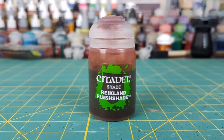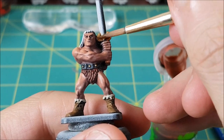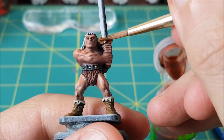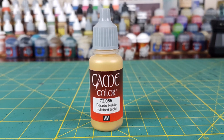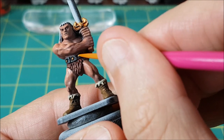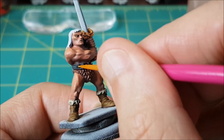Next, I'm putting a wash of Reikland Fleshshade over everything that was just painted gold. Finally for the gold, I'm using a slightly brighter gold color and putting a small dab on the rhinestones and on the most prominent part of the hilt.